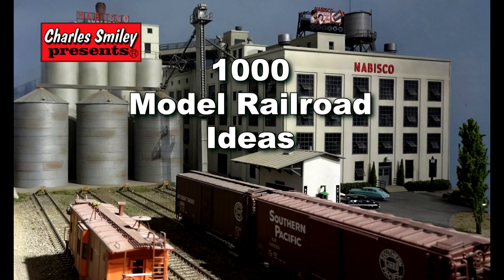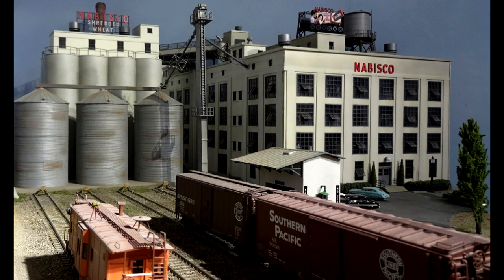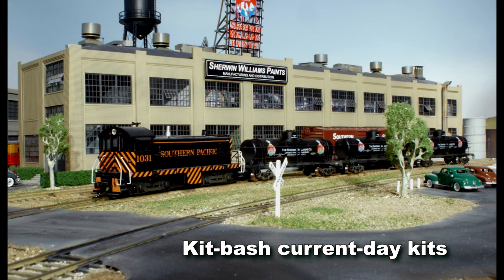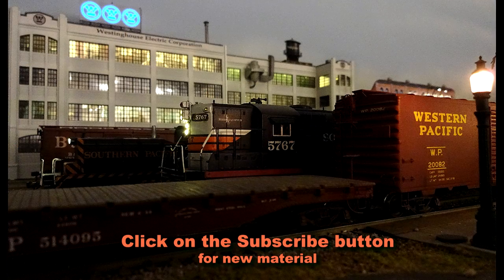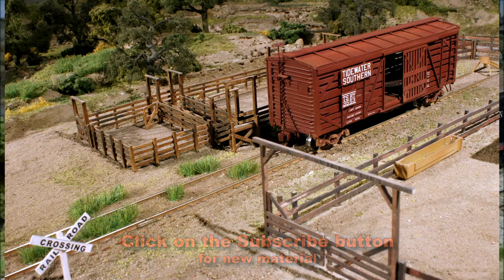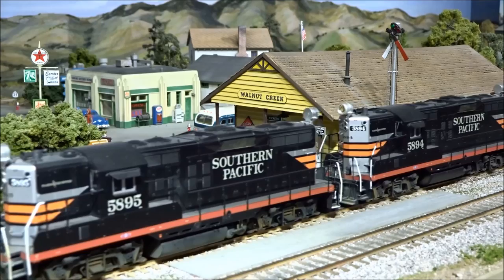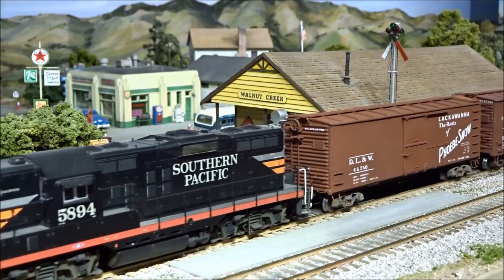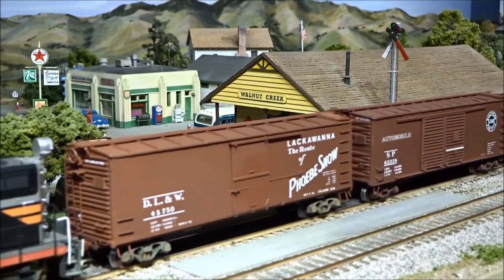If you are looking for more ideas to enhance your model railroad, this video is for you. It doesn't matter what scale or time frame you model — many of the techniques and materials will cross over into your plan. The following HO scale layout recreates the 1950s somewhere in California, where the Southern Pacific and Western Pacific once roamed. Many of the things you will see are explained in detail in our Volume 1 and Volume 2 full-length DVDs of Build Better Model Railroads. Both DVDs have printable files for making templates, patterns, and useful decorations. Let's get started.